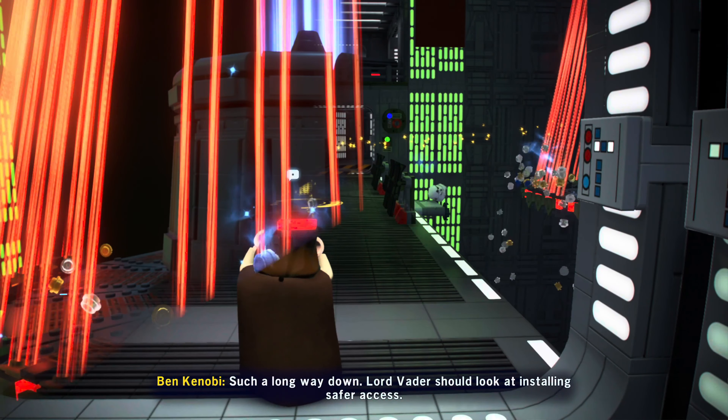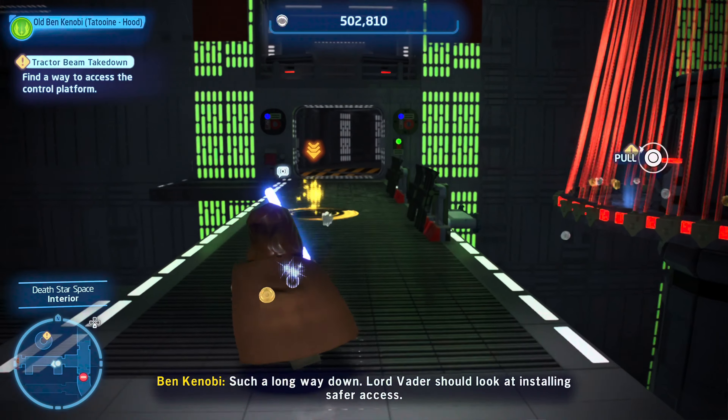Such a long way down. Thought Vader should look at installing safer axes.